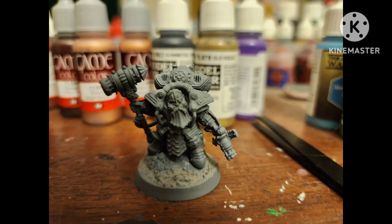I'll be showing you how I painted an Arcanaut Admiral for Warhammer Age of Sigmar, but you can also use this style for whatever.